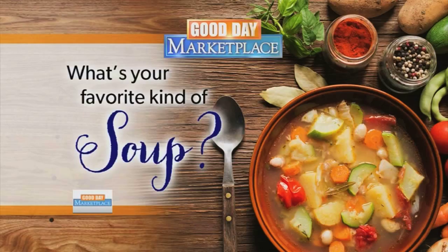Maybe my favorite is corn chowder — that is my absolute favorite. And maybe yours is chicken noodle, maybe it's tomato basil. Let us know on our Good Day Marketplace Facebook page. We are going to share your comments throughout the show. Send us your recipes if you have them too.